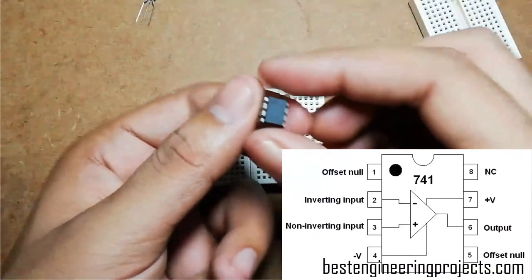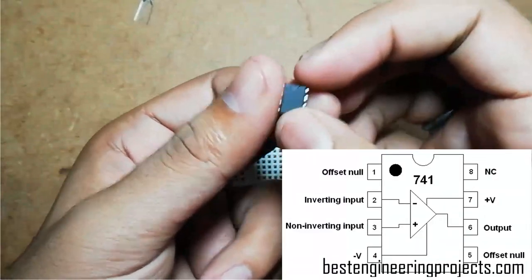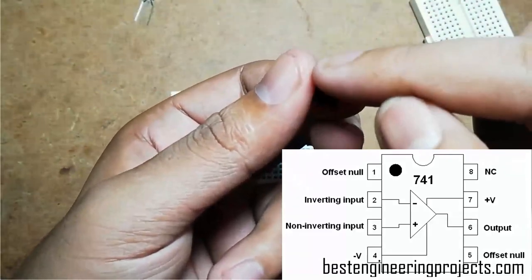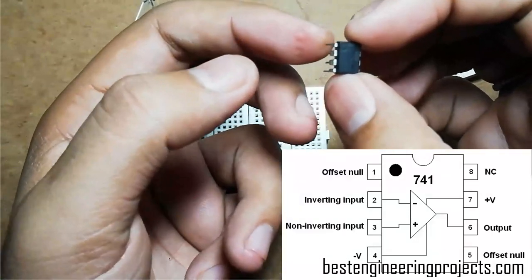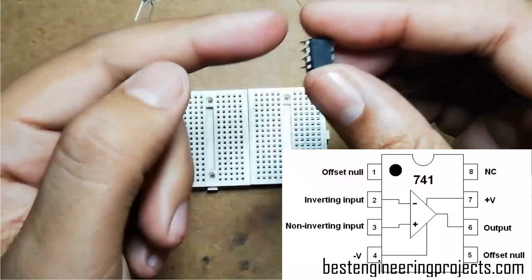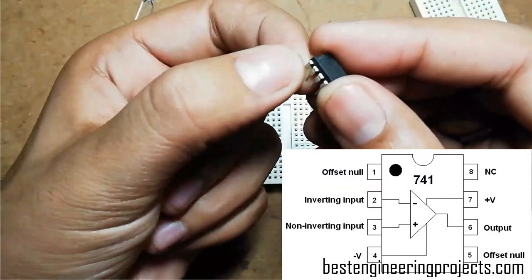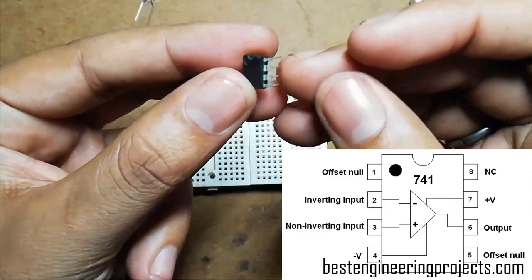Similarly, if you look at any IC, you can see a marking — a half-circle notch that indicates where to start counting, and a hollow dot representing pin 1. Counting from the top-left corner: pin 1, 2, 3, 4 on one side, and pin 5, 6, 7, 8 on the other side.